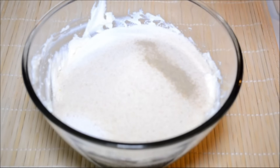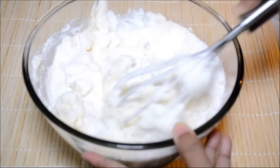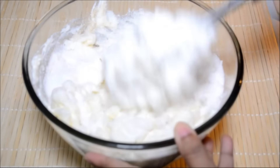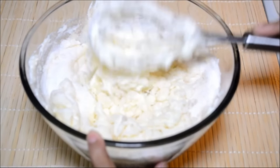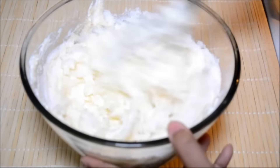I don't add any nuts to the chhena poda because I find that kind of ruins the taste. So just these ingredients and that's it. Mix it well. For this recipe you need to ensure that the ratio of all the ingredients should be well balanced.